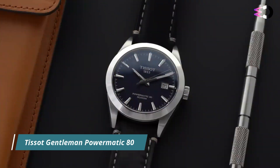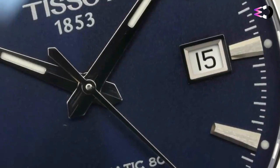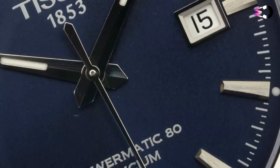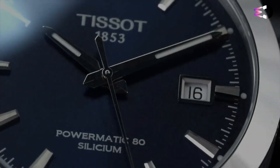The Tissot Gentleman Powermatic 80 Silicium is, on the surface, a perfectly competent wristwatch that walks the line between dress and sport quite well. There aren't any major design flourishes here, but what Tissot does, it does well. The case, rendered in stainless steel, measures 40mm across.